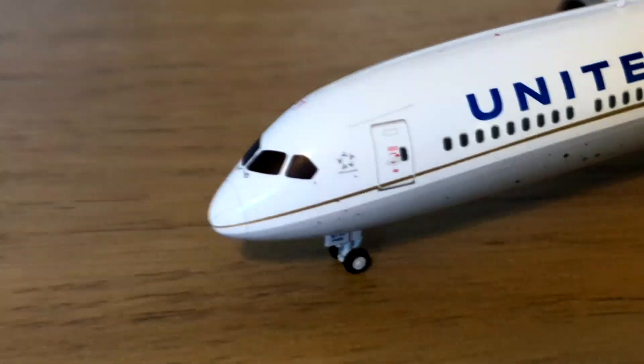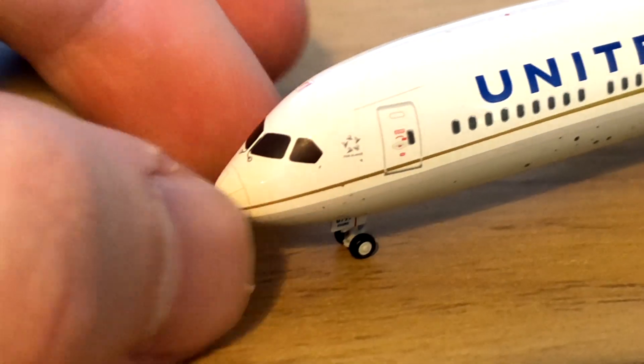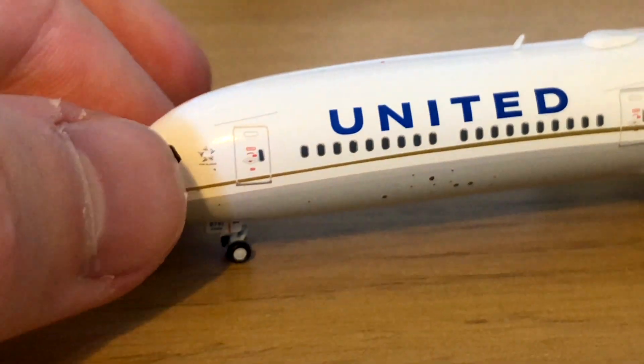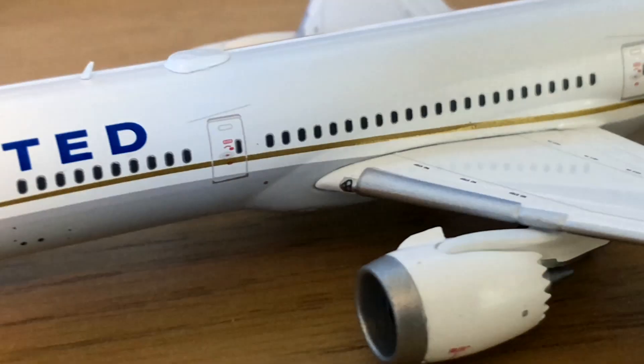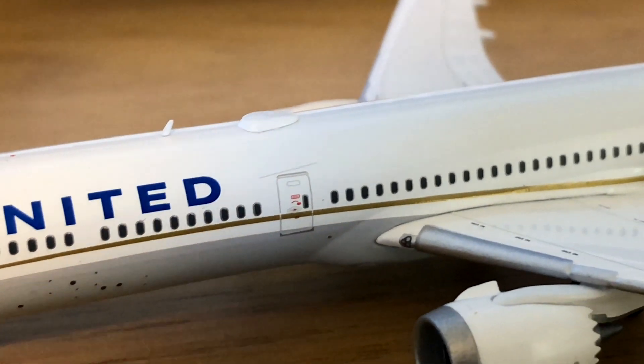Here we have the cockpit windows and the nose cone, the Star Alliance logo right next to the door, and the nose gear which does roll. This is the one-piece mold, so the wings are clipped in instead of the whole wing being placed underneath.